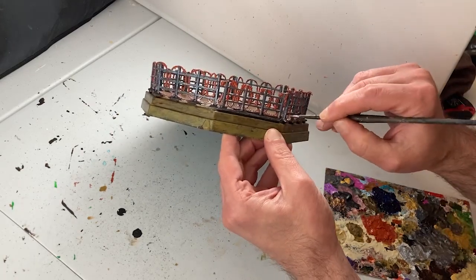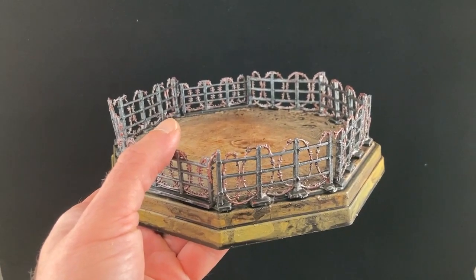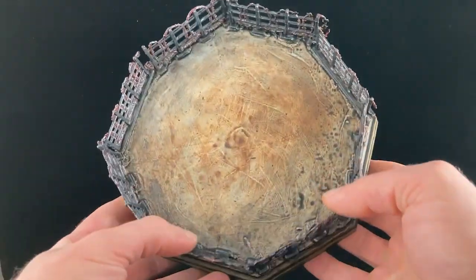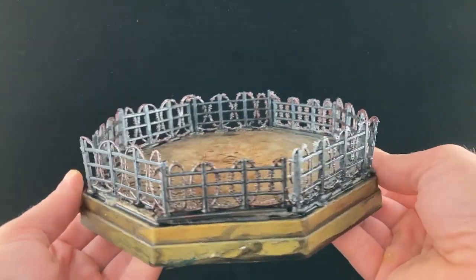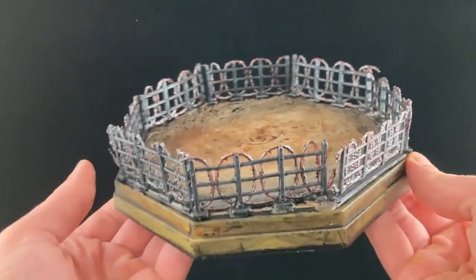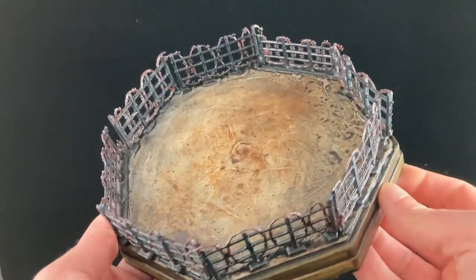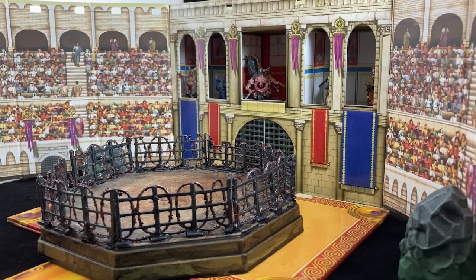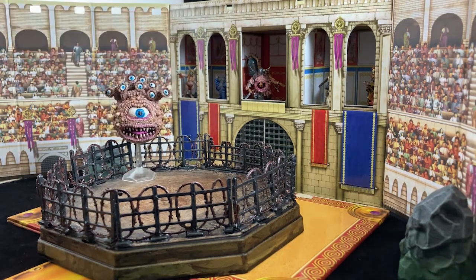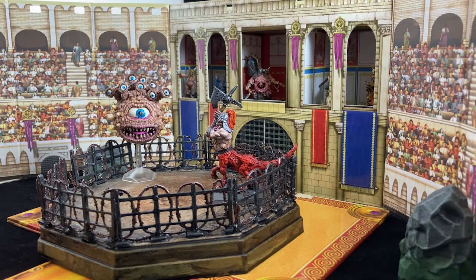Now let's take a look at the final product. The octagon of battle is looking every bit like a grungy and dangerous gladiatorial ring. This could obviously be used in Rumble Slam, a 28mm wrestling game, but it's also suitable for a number of other settings such as sci-fi, post-apocalyptic, as well as high and low fantasy — really anywhere you expect brutal gladiatorial blood sports. Here it is in its natural habitat as the literal center stage of fight night, where fantasy battles can take place like a beholder versus a dragon ogre. My money's on the beholder.